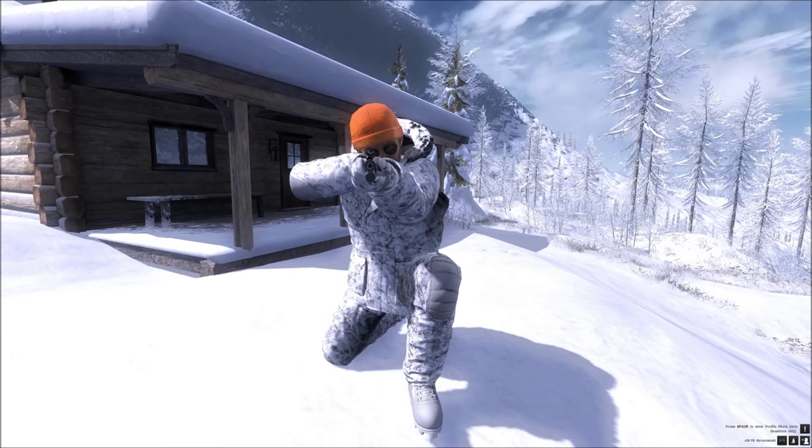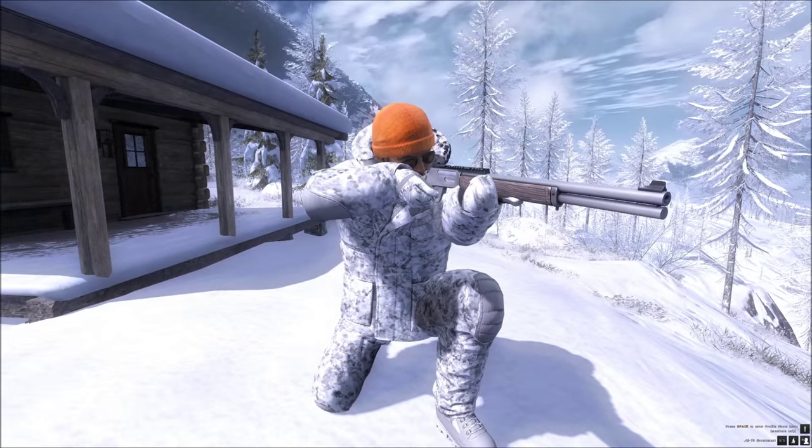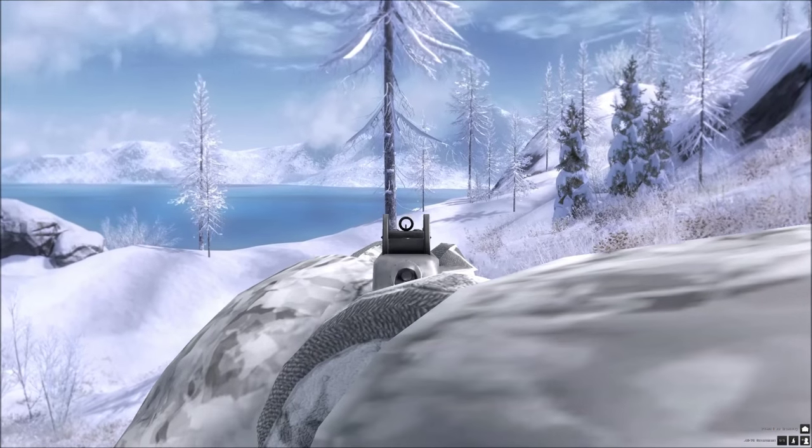I think it will be mainly used for knocking Bison down close up - by close up I mean probably up to about 100m. Right, let's fire a few shots.